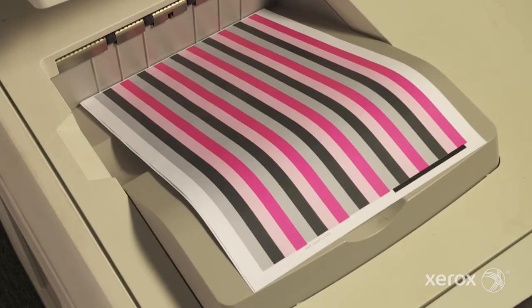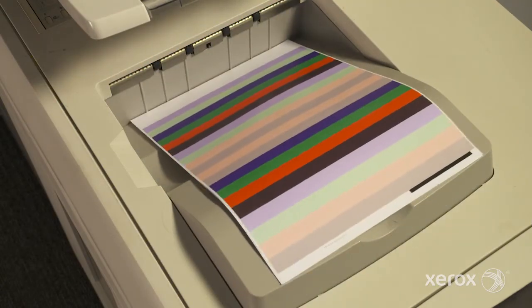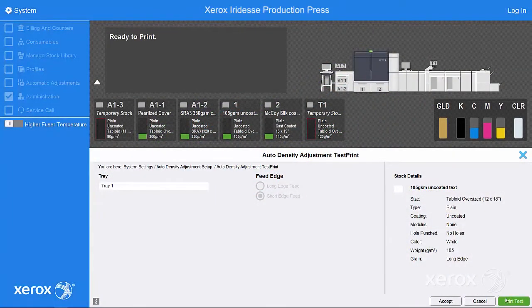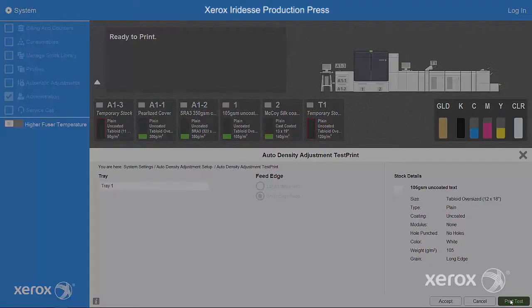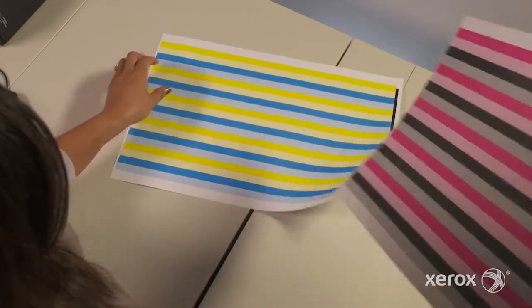The press will print test sheets, which the full-width array will measure and correct for automatically. These test sheets will look different depending on which correction you choose. If you want to visually review the newly adjusted settings, select print test and review each sheet for uniform density across the color bars.